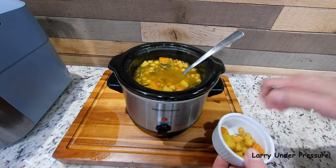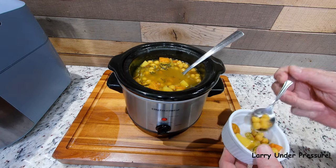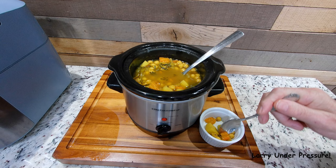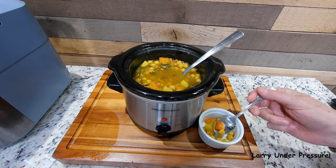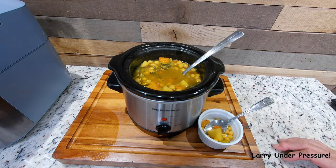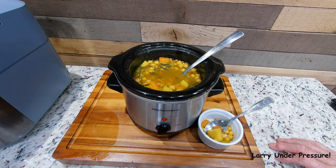It's been in the ramekin long enough that it should have cooled off enough to taste. It's ready. If you like your beans real soft, let it go for three to three and a half hours. In this two hours and 45 minutes they still have a little texture and they're very good. Give this a try and see if you don't think it's one of the best lunches you've had in a long time.